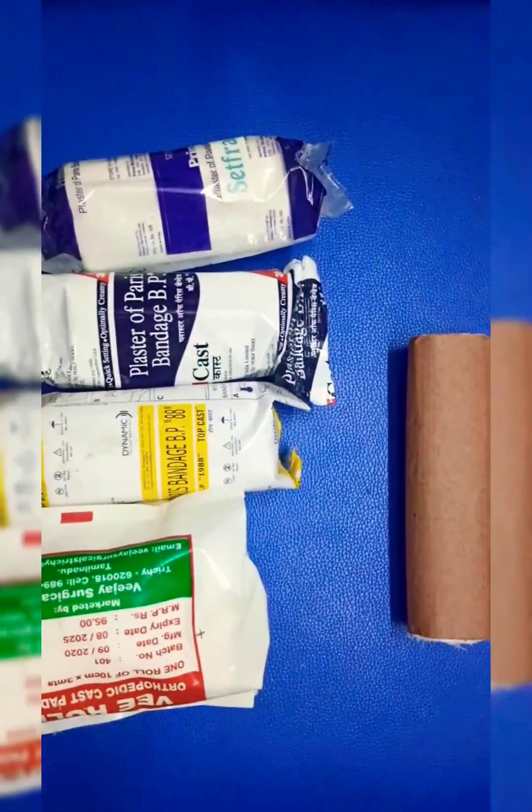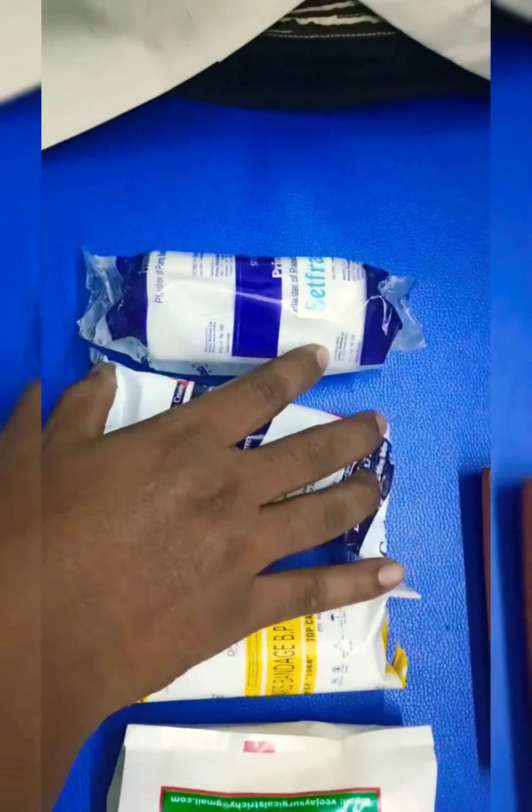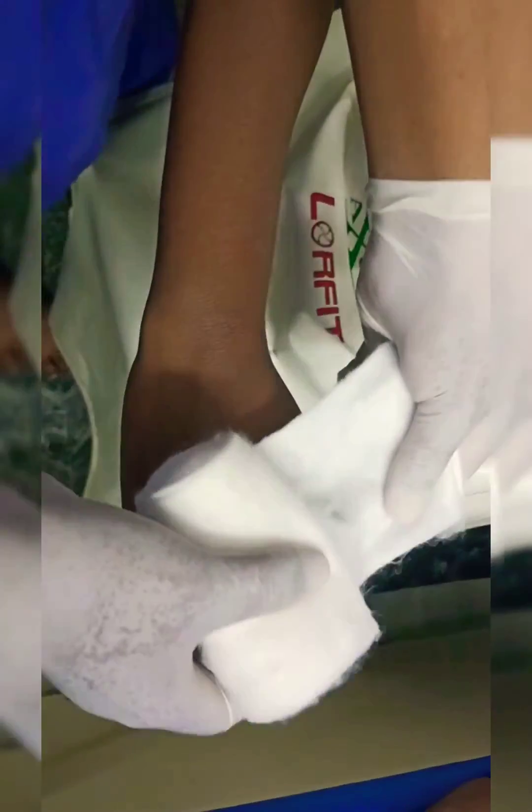Hi friends, today we are going to see how to apply a below elbow slab. Things needed for it: POP, soft roll, roller bandage, and water.